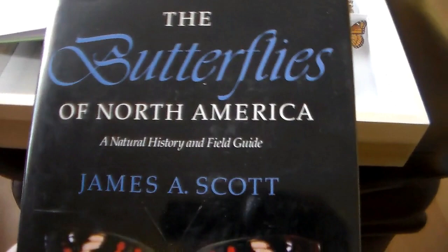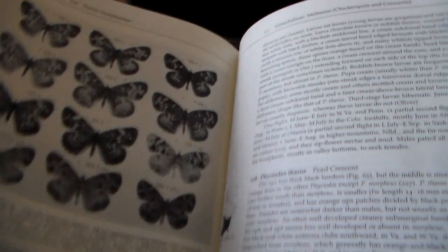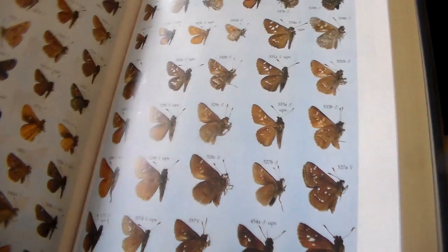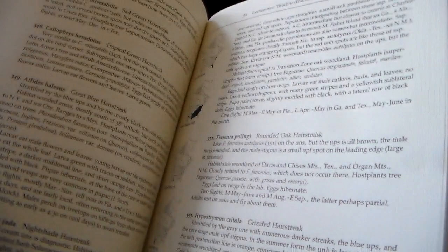I recently just acquired this book, "Butterflies of North America" by James Scott. It's all species accounts for every recorded species in the United States and North America, with really awesome illustrations and color plates. So far I've only kind of just skimmed through it, but it's definitely something I'm going to start taking a look at. It's a pretty big book, so I really want to explore that.